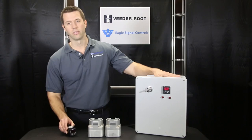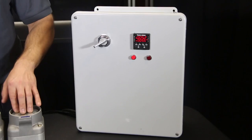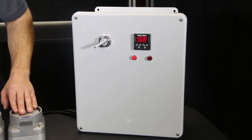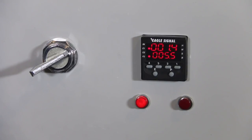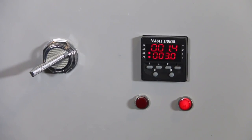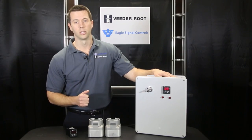Here you can see the B506 that is set up as a sequential dual output timer. I just start the timer with this button. However, in your application the start input might come from a variety of sources such as a counter, timer, relay, or contactor. Here you can see the sequential operation of the outputs as the pilot lights illuminate.